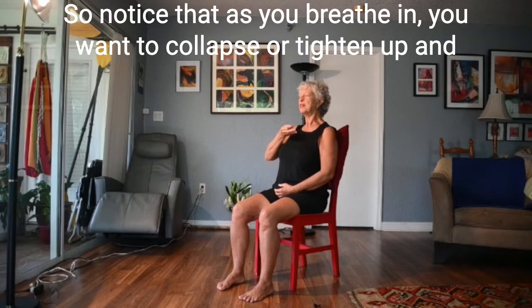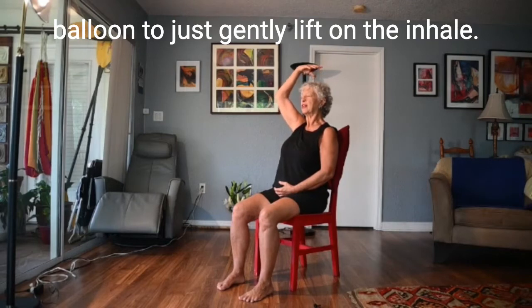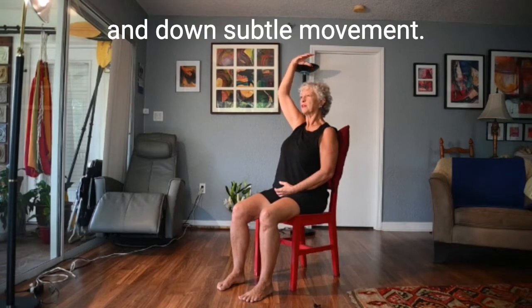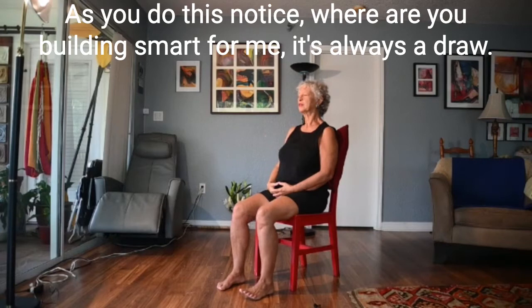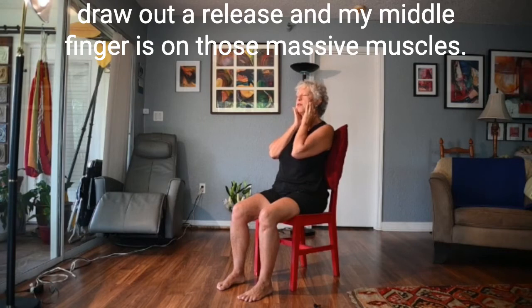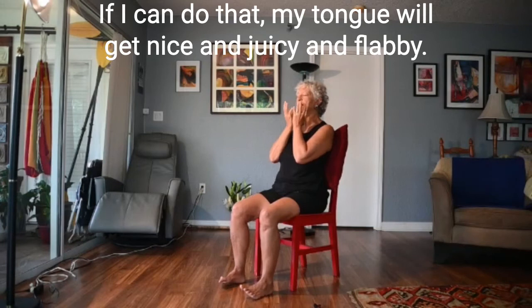Notice if as you breathe in you want to collapse or tighten up, and see if you can inhibit that desire. Just allow the soap bubble or the balloon to gently lift on the inhale and gently lift on the exhale — so the soap bubble is not bobbing up and down, just subtle movement. As you do this, notice where you are holding tension. For me it's always the jaw, so I go right to the jaw and put my index finger behind the ear, encouraging my jaw to release. My middle finger is on those masseter muscles, just inviting the jaw to let go.